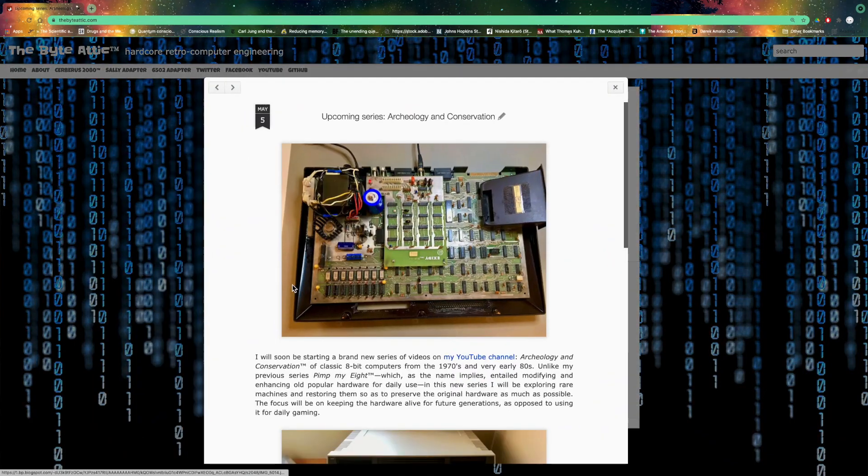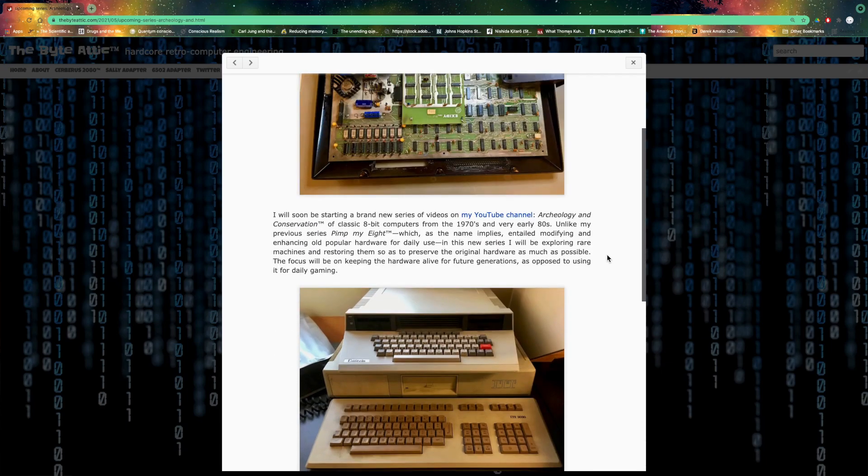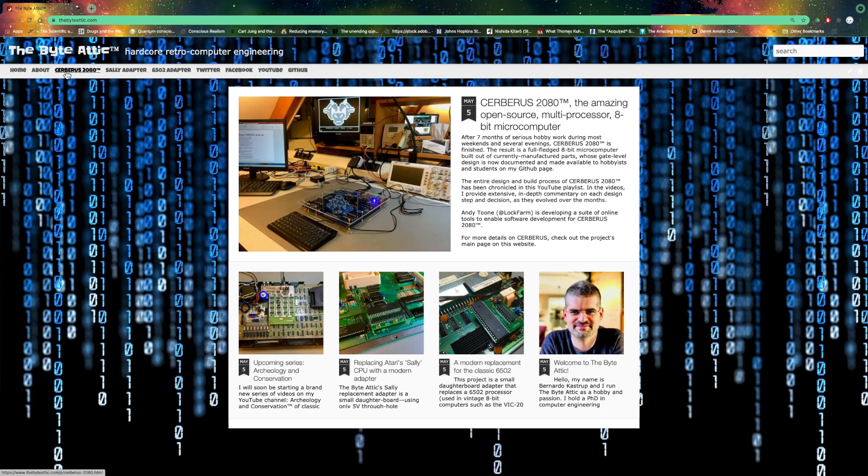So that's one of the next projects. I also am planning a new series similar to Pimp My Eight, but instead of pimping, I will be exploring and restoring — more conserving than restoring actually — classic late 70s, very early 80s, more professional machines. Less the cheap, mass-market, plastic-based machines from the 80s, some earlier ones. I just wrote a post on my revamped website, thebyteattic.com, describing this new series in more detail.